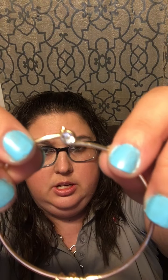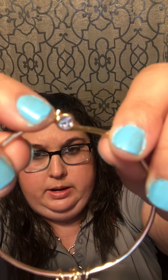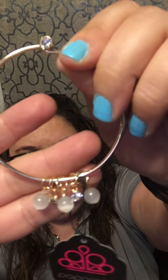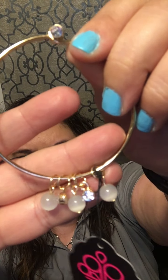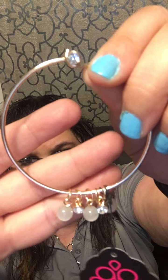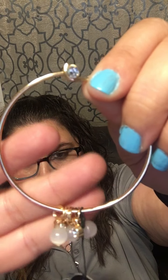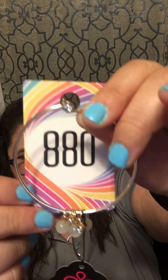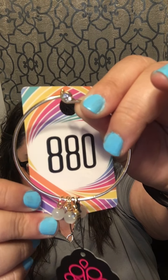Number 88 is a hinge bracelet with gorgeous white rhinestones. It comes apart and has moonstones and white rhinestones that angle just below your wrist. These are super cute — number 88.